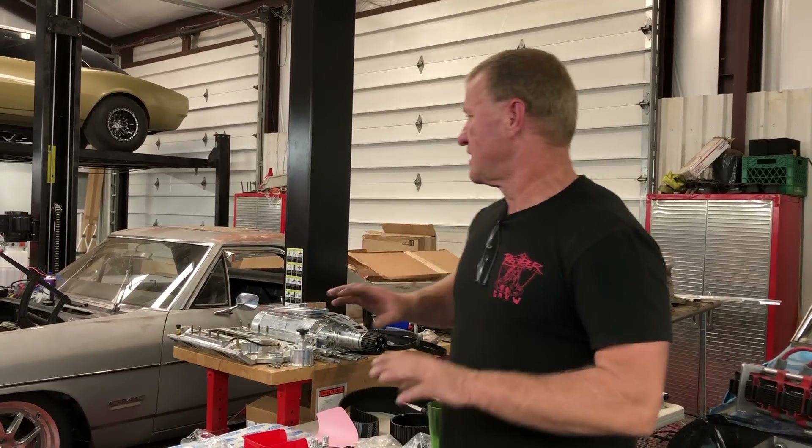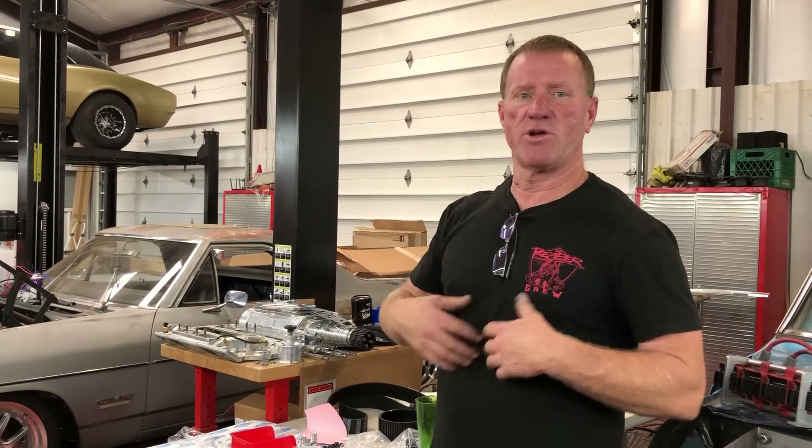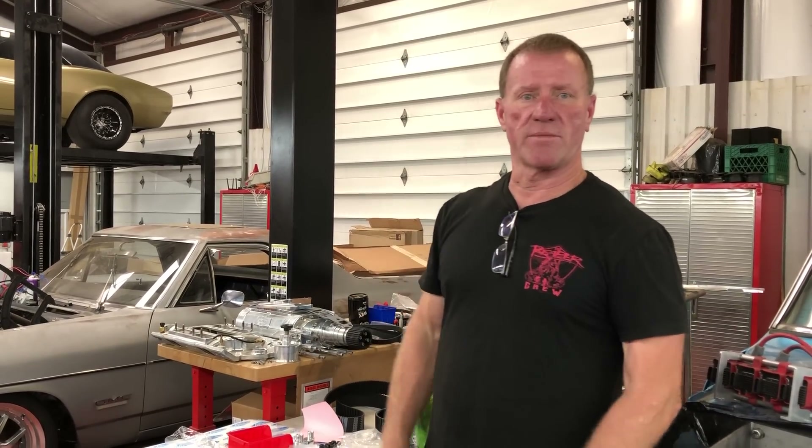Might fire it up, put it on the dyno just because I'm dying to see what kind of power this motor makes. These are my projects that I'm doing at my house where nobody can bother me.